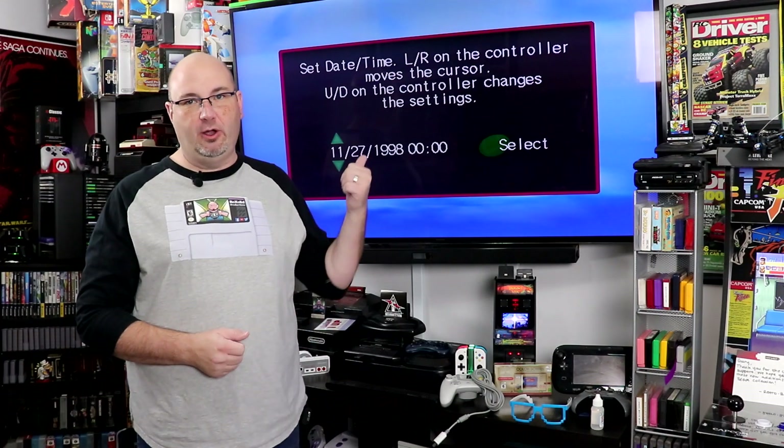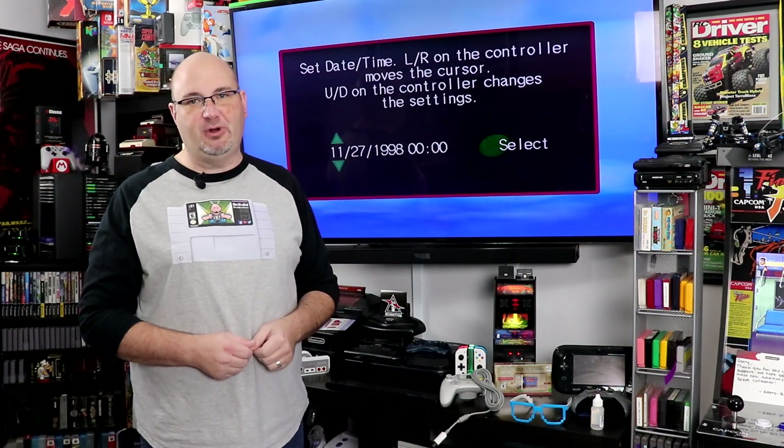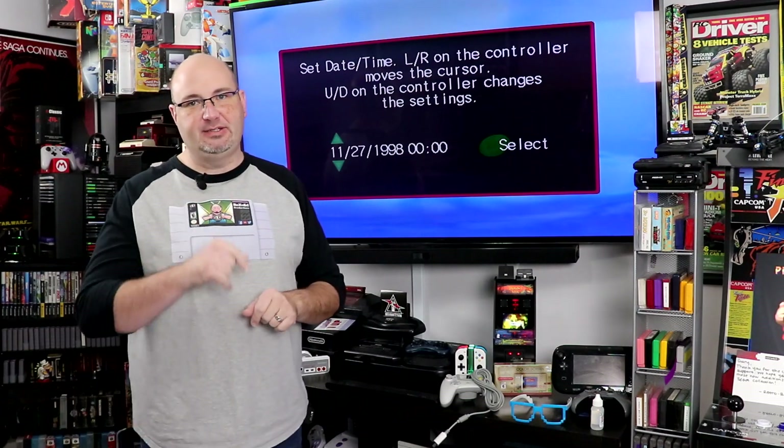Welcome to RockSolid Productions, where in this video we're going to show you how to fix this problem once and for all. Stay tuned.